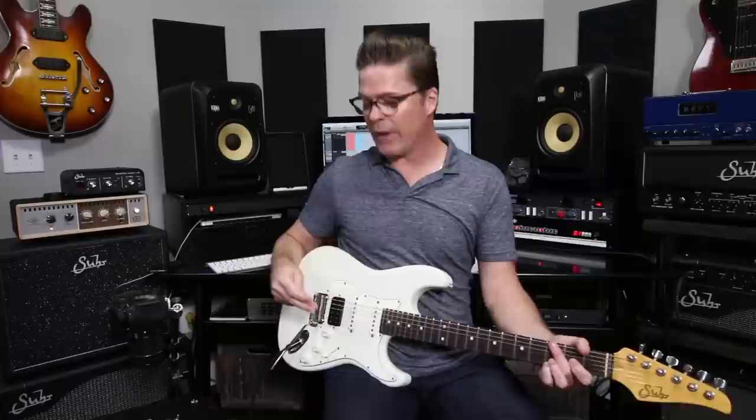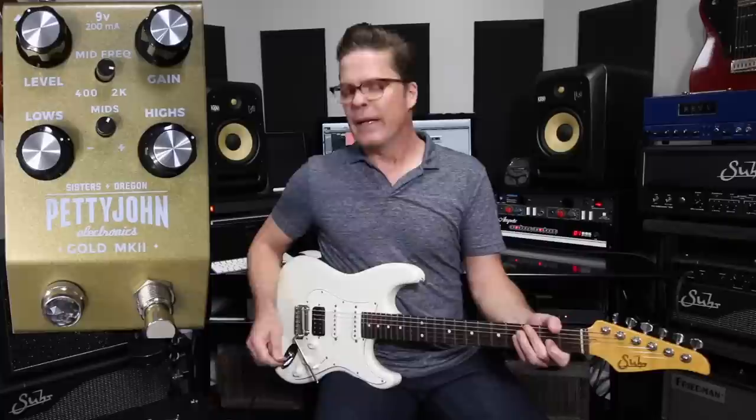So without further yammering on, let's check out this Pettyjohn Gold Mark II. I'm going to use my Surbella amp. I've got it dialed relatively clean. If I hit it with a back humbucker that's fairly hot on this guitar, there'll be a little bit of breakup. But if I hit it with a neck position single coil, pretty clean.